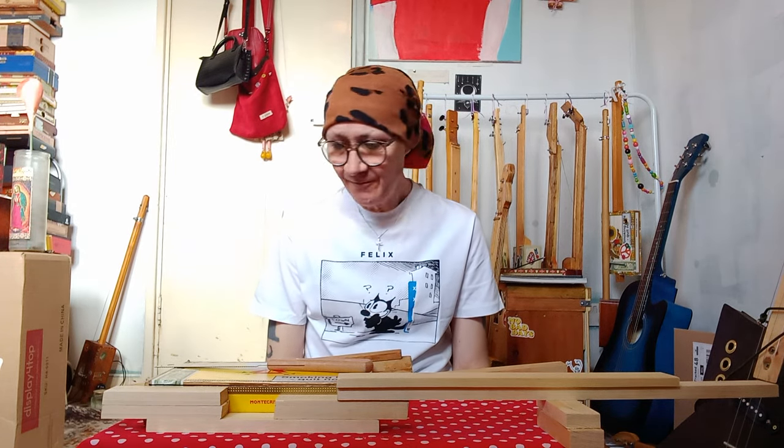Good morning, peeps! Lisa here again, and this morning I'm delighted to be bringing you the first episode in our new mini-series on how to build a cigar box guitar. This will be the basis for how to build any cigar box guitar — whether it's one string, two, or six — so yeah, enough from me, straight in.